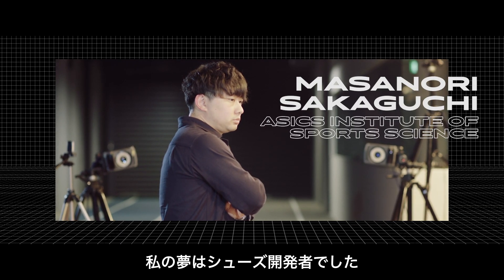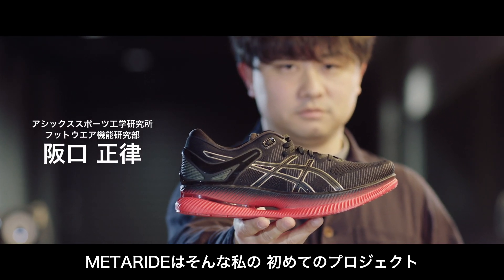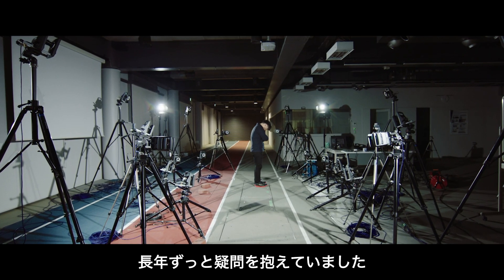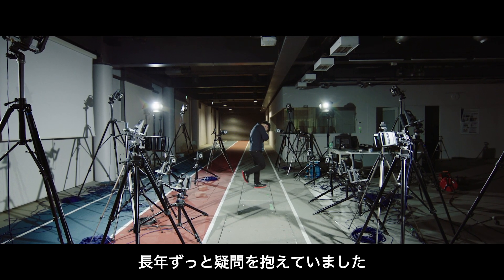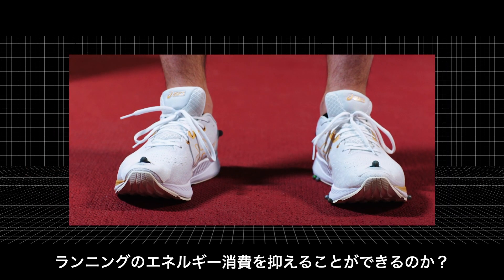My dream was to be a footwear researcher. The MetaLight is my very first project. I have had a research question for a long time: how we could reduce the energy cost of running?